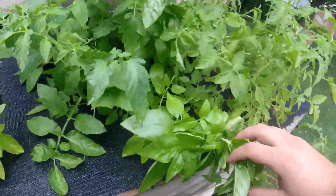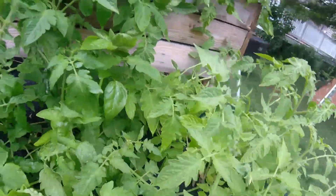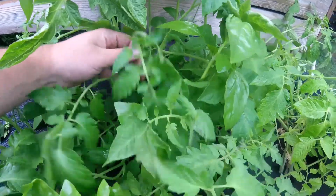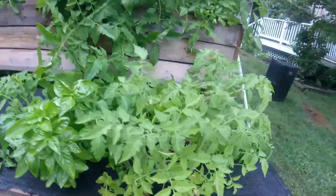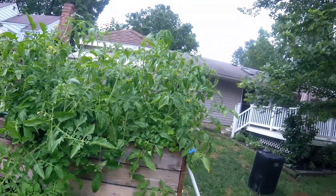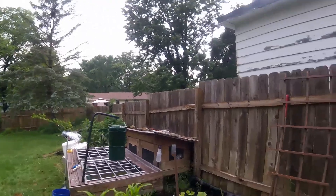This other set of basil is doing good. The cucumbers are coming back alive — I have a really nice cucumber in here, look at this thing running! Some more over there, so that's doing well. These tomatoes are looking good and they're starting to set.